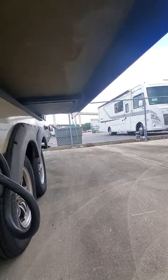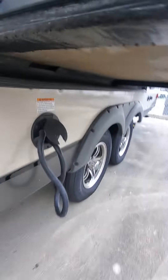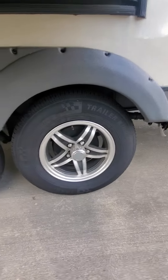Manual stabilizers and a very clean underbelly — not a lot of rust despite the age. It has a hidden rack and pinion slide system, and an electric slide system as well. Tires seem like they are in decent shape, pretty good shape. They are from 2021.